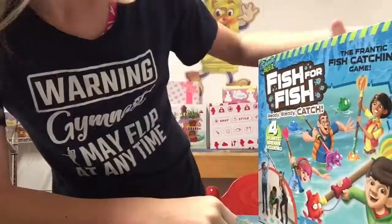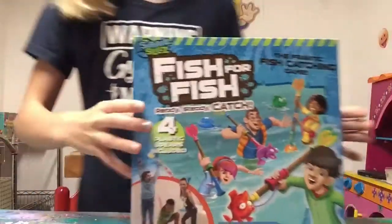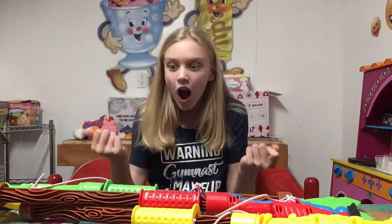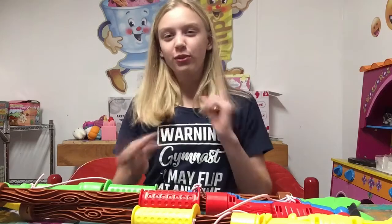Fish for Fish — it says 'the frantic fish catching game,' and it also says 'ready, steady, catch!' This looks so awesome. Now let's put everything together and open it up. Ready? Oh my gosh, it worked!